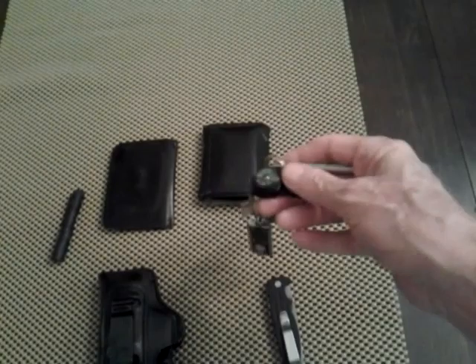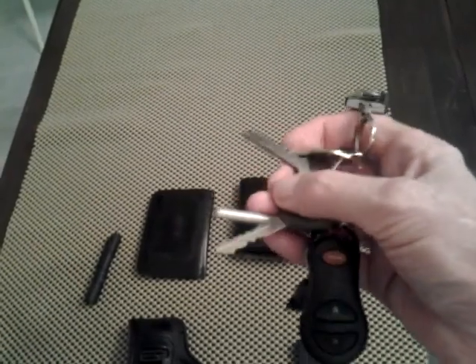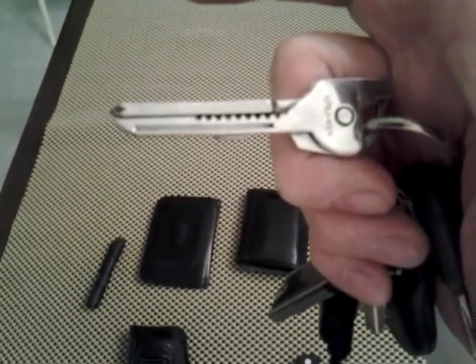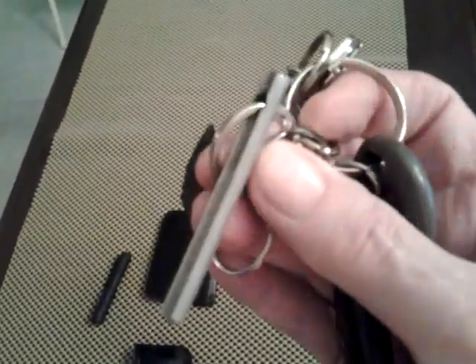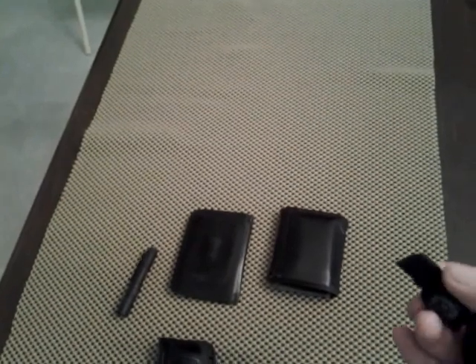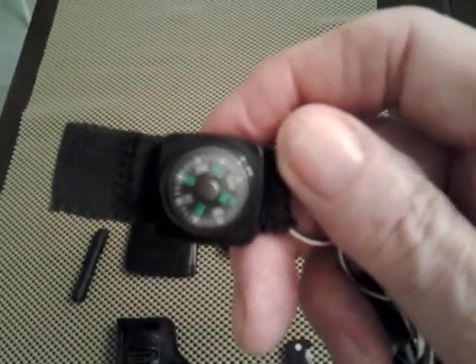Here are my keys — my truck keys. I still have one of these cheap Walmart lights, I think it was $1.99, that I put on my keychain. I also still have my Swiss Tech key tool. It's got a knife on it — half serrated and half plain blade — and I've had to use that thing several times. I also keep a little ferrous rod on my keychain in case I need to start a fire.